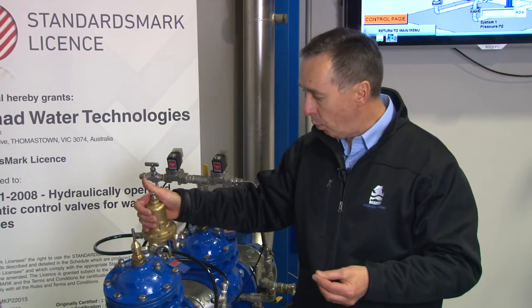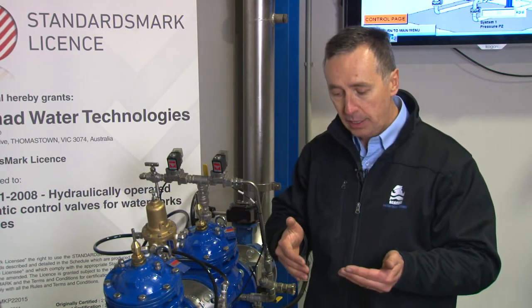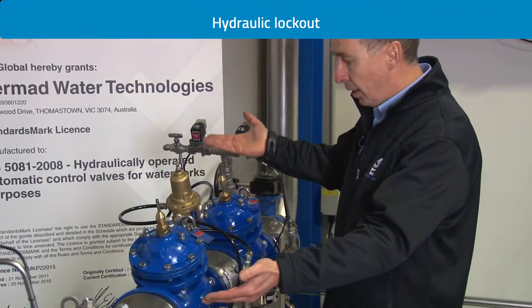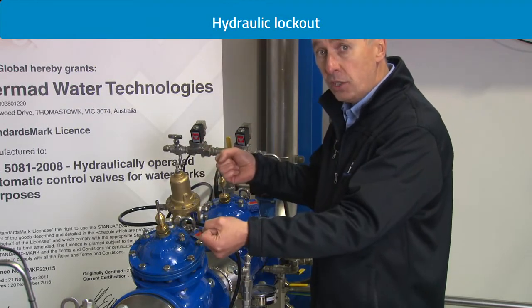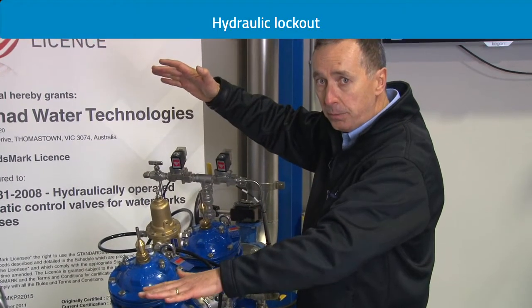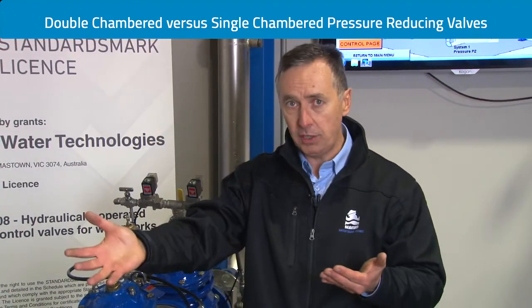One of the biggest risks of any hydraulic control valve in operation is a condition called lockout — when pressure is almost equal across the valve. The demand reduces, the upstream pressure rises, and with a single chambered valve, the valve can lock in that position. As upstream pressure rises, both pressures rise together, and it may take some time to recover. Under that condition it can break pipes, create undue stress on networks, and is not desirable.